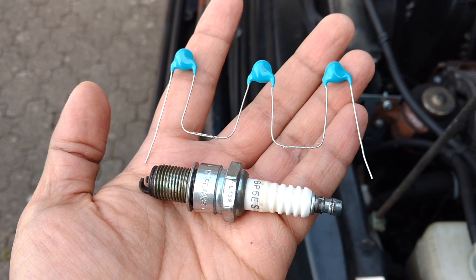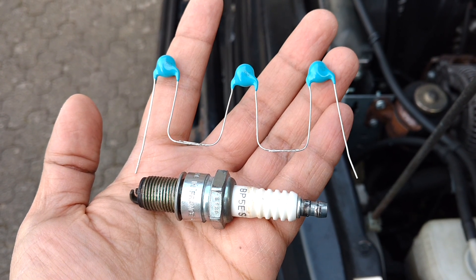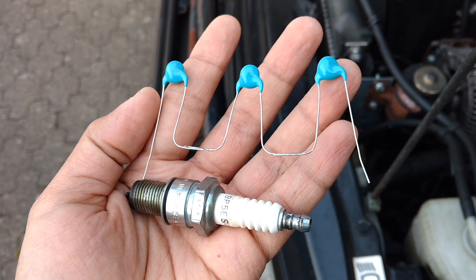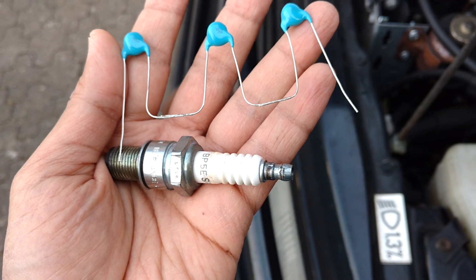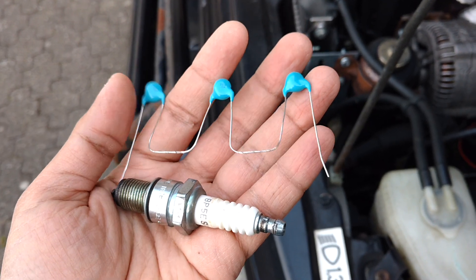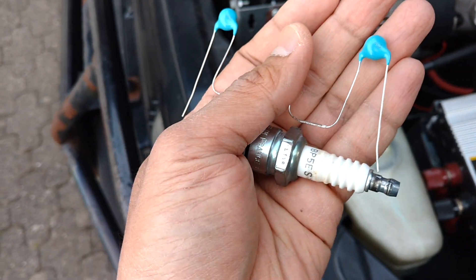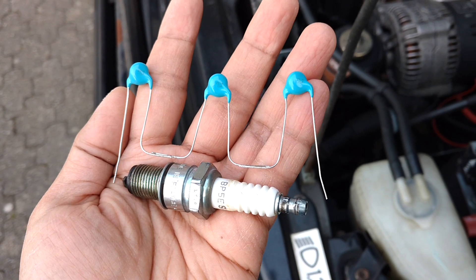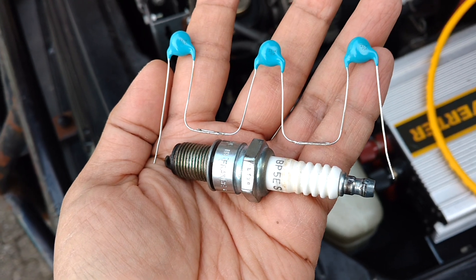Hi everybody. Some of you already know my plasma ignition setup. It consists of only three capacitors connected in series. One side of the capacitors is connected to one of the electrodes of the spark plug and the other side to the other spark plug electrode — so basically it's just like putting a capacitor in parallel with the spark gap or spark plug.